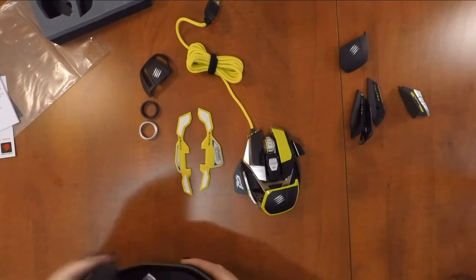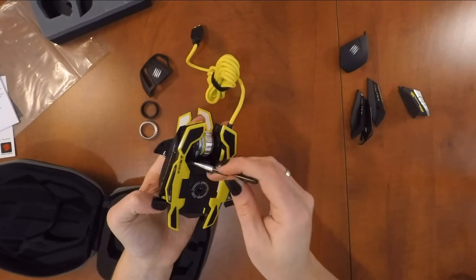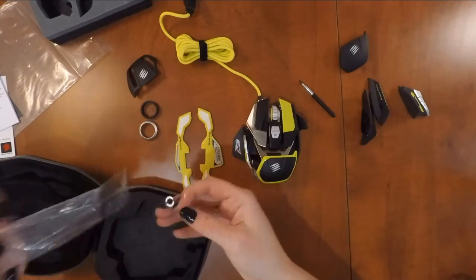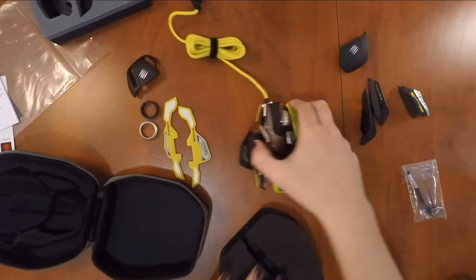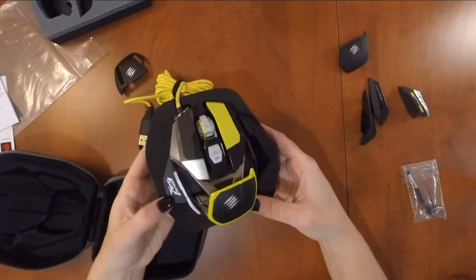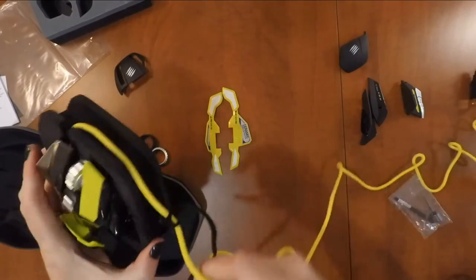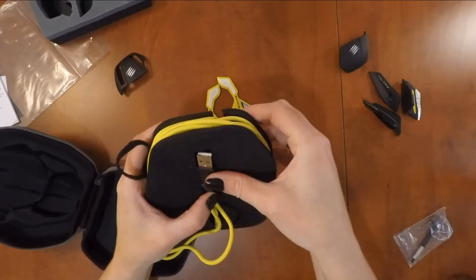Let's look at that case. Inside is a little packet containing a brush to clean the mouse — it has the same texture as an angled eyeliner brush. There's also the tool I mentioned for changing the side pieces, and then we have the padded mount housing for the mouse. It's quite a snug fit to get the mouse to sit in the padding, and there's space to wrap the cord around the padding and sit the USB plug into the bottom.